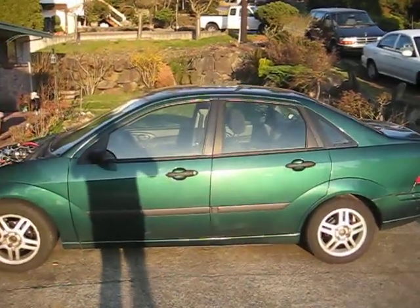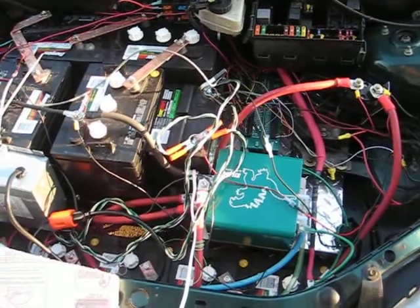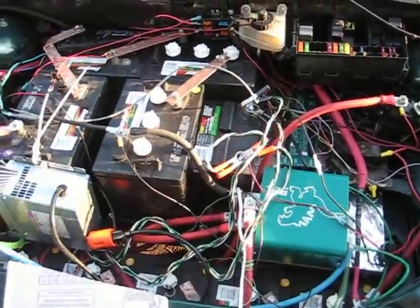Hey, so here is my electric car. 2001 Ford Focus. I took the gas motor out and put in an electric one.